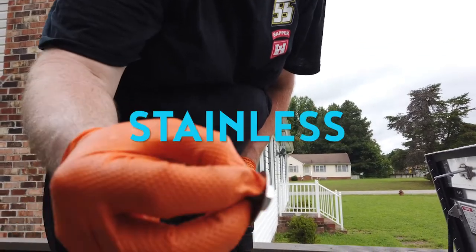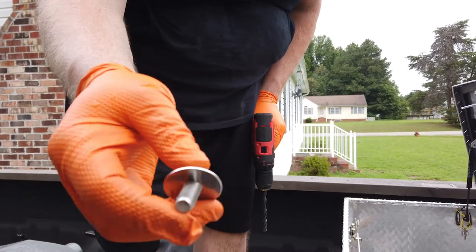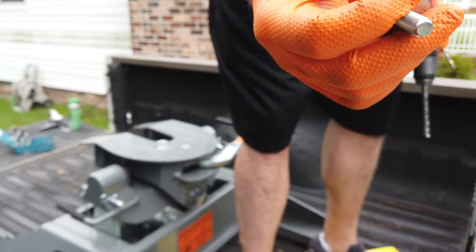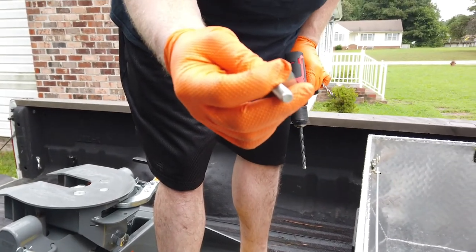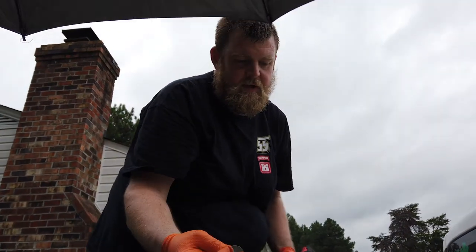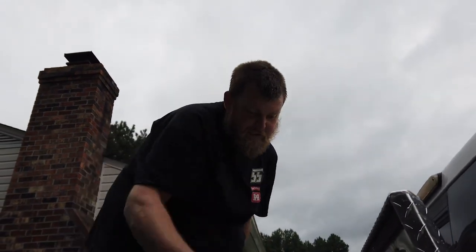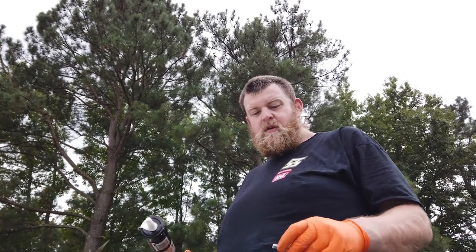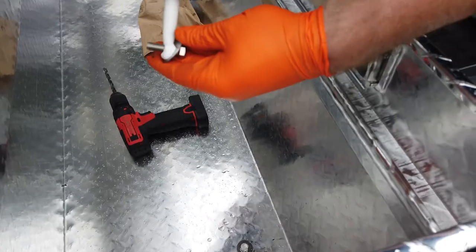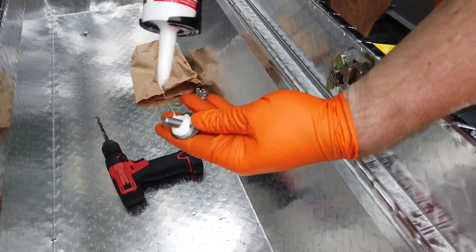Now, I got stainless bolts because of rust. This is not a marine environment, but it can still rust, and if you ever have to pull this toolbox out you want to be able to get the bolts and nuts loose — a lot of times with regular bolts that isn't going to happen. You also want to seal this up against the weather. I had some caulk laying around; any type of silicone works. This happens to be white, but I'm not going to buy a new tube of clear caulk just to seal this up, so we're going to use white.